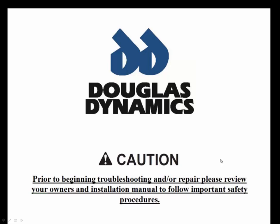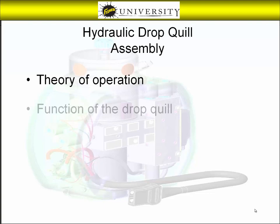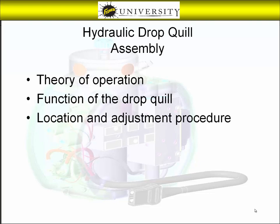This presentation is copyright protected, which is detailed on the last slide. Welcome! This video is designed to show the theory of operation as well as the function of the hydraulic drop quill assembly. In addition, you'll be shown the location and adjustment procedure for the drop quill on your fish or snow plow.